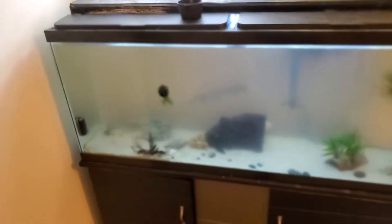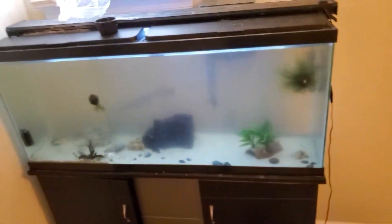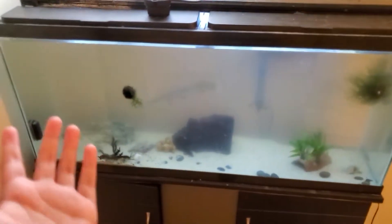Welcome back to another video guys. It is JGFishkeeping here and today's video is actually about a new fish for this tank.